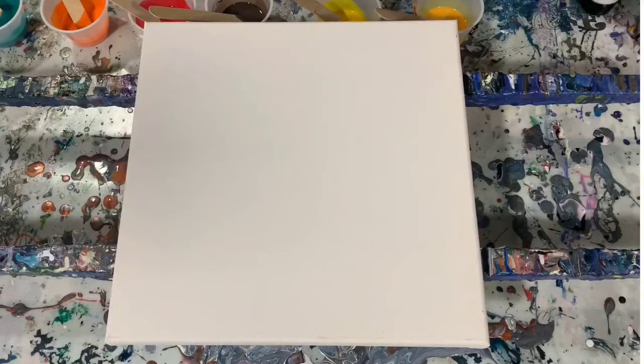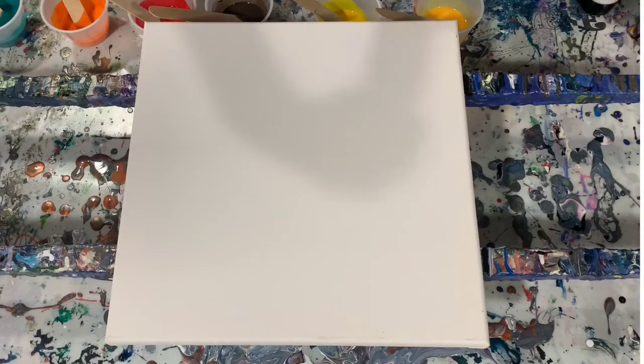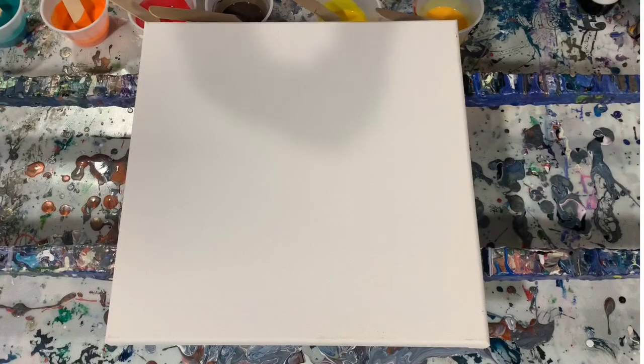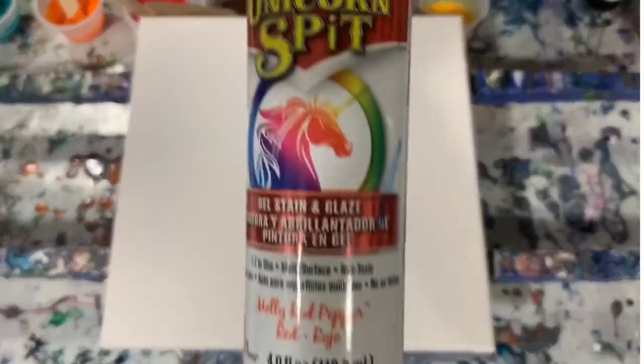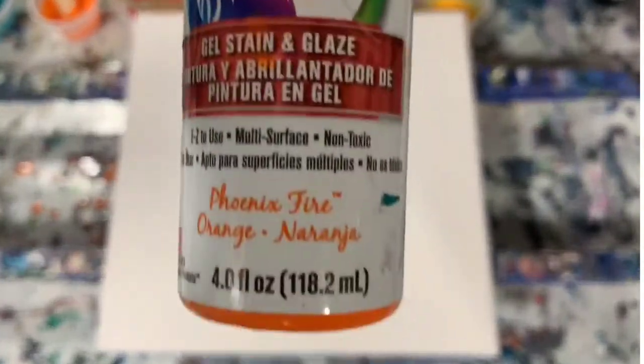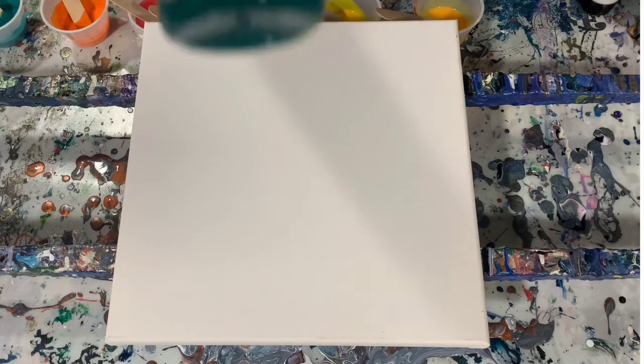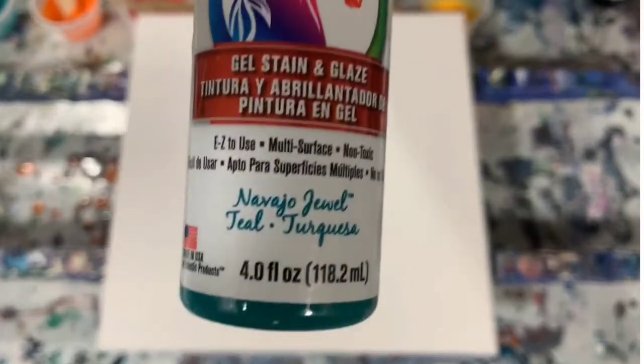All the rest of my paints are the unicorn spit. This one is called Golden Gosling, and then I have Lemon Kiss, Rustic Reality, Molly Red Pepper, Phoenix Fire, and my last one is Navajo Jewel — very pretty color.